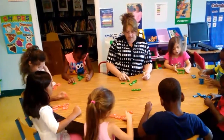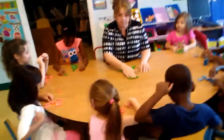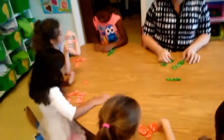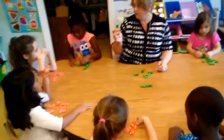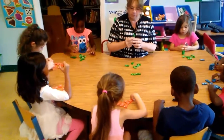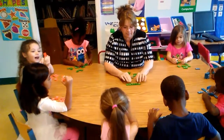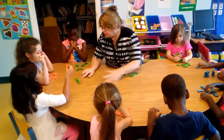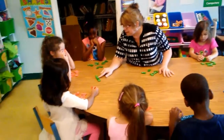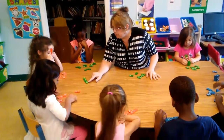And then you'll find another domino that matches the same number and we'll just keep matching. So what number matches this one? What number is this? One. So do we have this one that matches? Is this the same? It is. So we're going to put it down and match it. Do you see how the threes match the threes and the one matches the one? What number are we going to look for next?